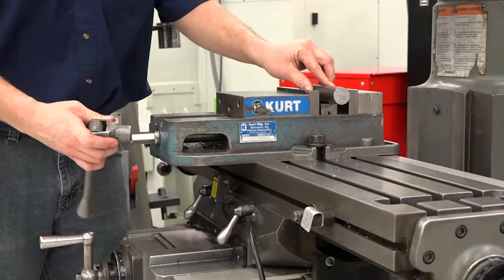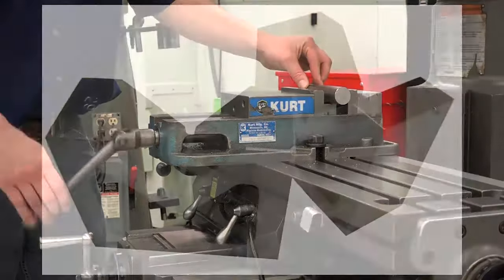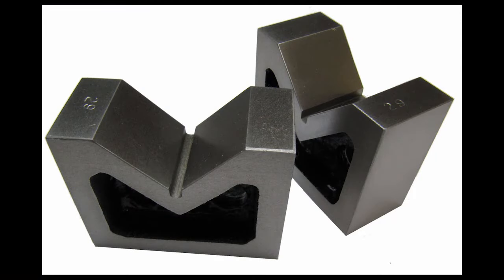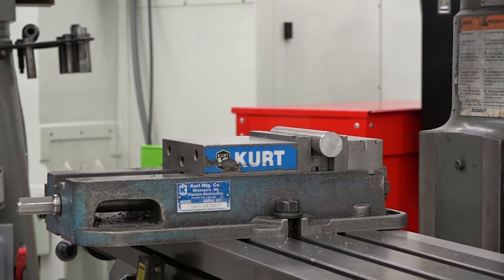There are different ways that you can secure the workpiece. You can clamp it in a vise, clamp it to the table, or by using V-blocks. It's important that your workpiece is secure for the remainder of the steps.